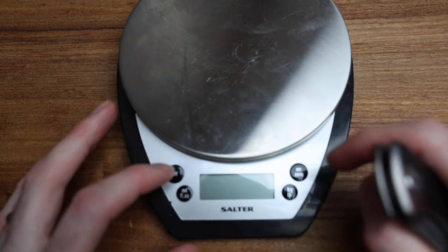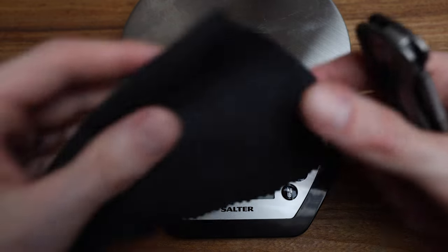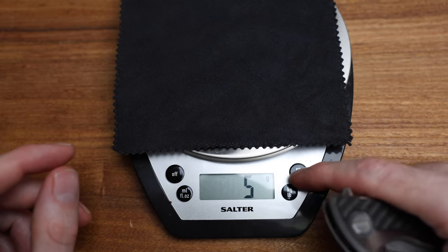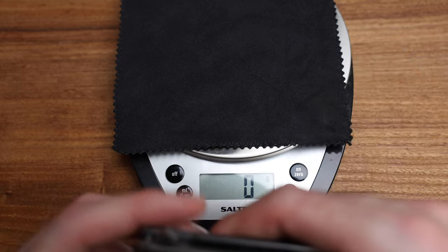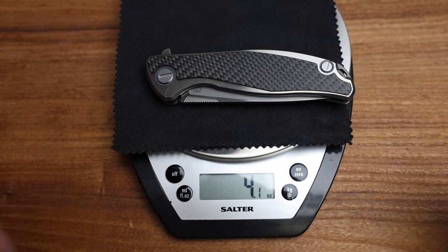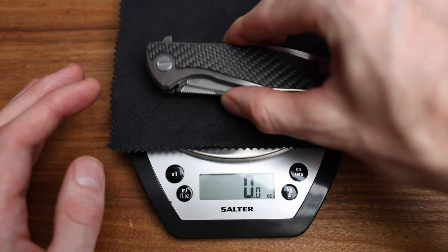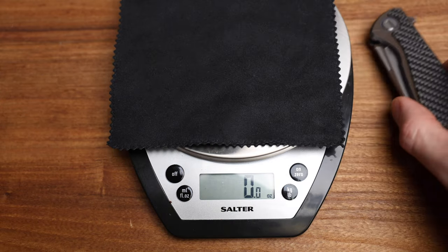Let's zero this out and weigh it. Any guesses? I'm going to say less than 5, probably 4 and a half ounces. And it comes in at 4.1 ounces with the carbon fiber — right where it needs to be.